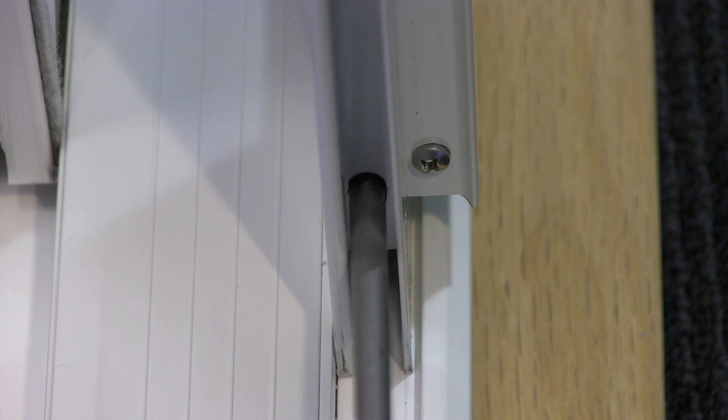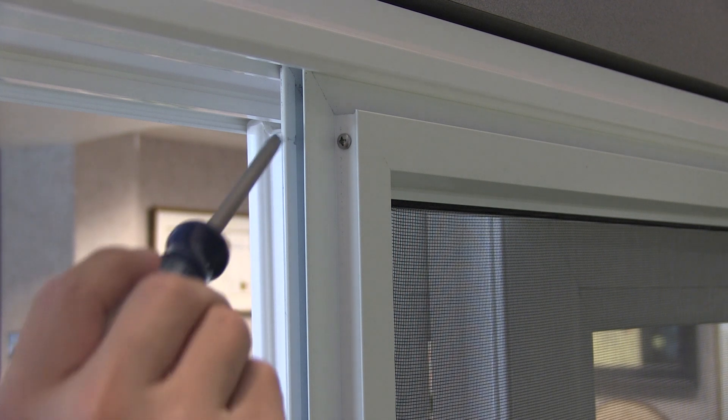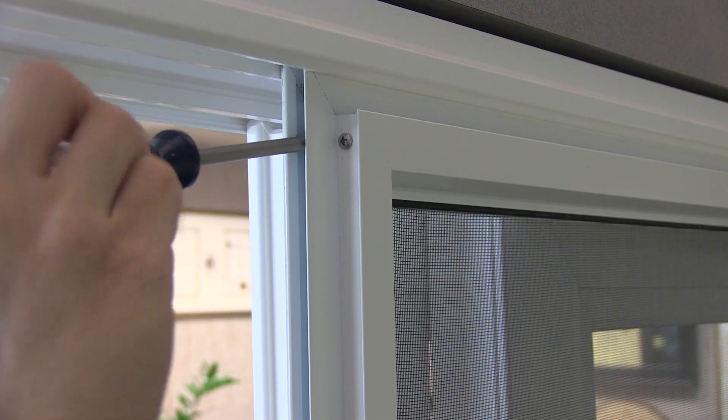Turn the roller adjustment screw clockwise to raise up the screen door. Turn the roller adjustment screw counterclockwise to lower down the screen door. Adjust the other roller adjustment screw if needed.